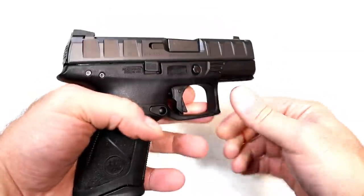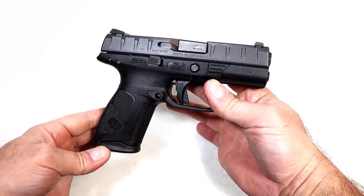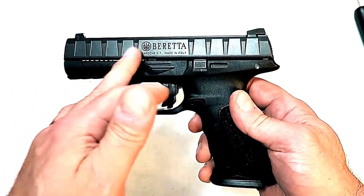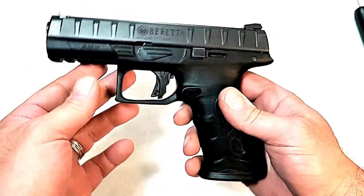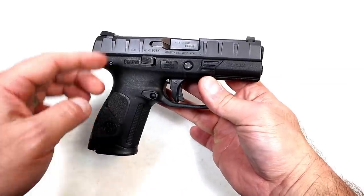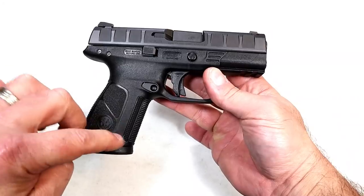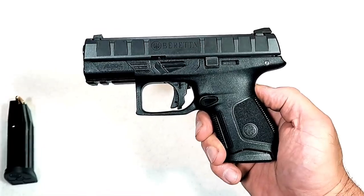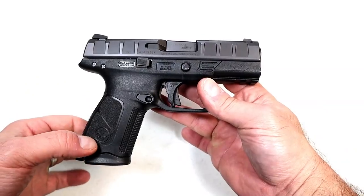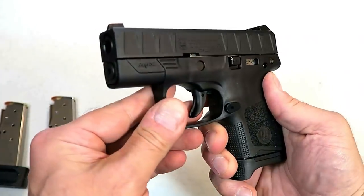The APX models have become a whole line of handguns. They originally started with the full size, with a four and a quarter inch barrel back in the spring of 2017, and since then they came out with a Compact and a Centurion. The Compact has the same upper with 13-round mags, so a shorter grip, and then they came out with the Carry model, which is a subcompact APX.